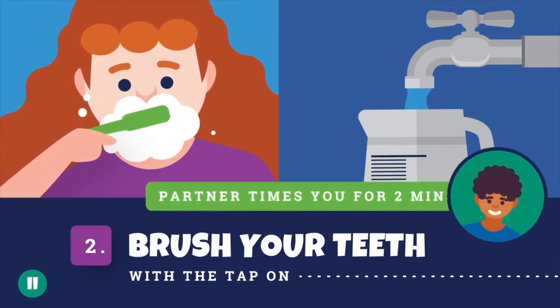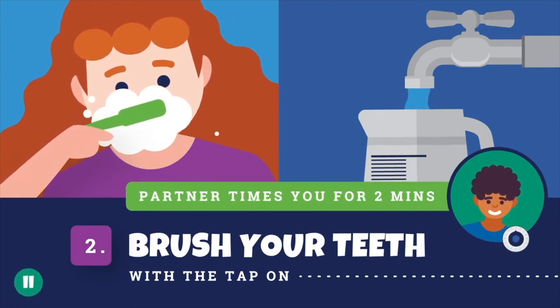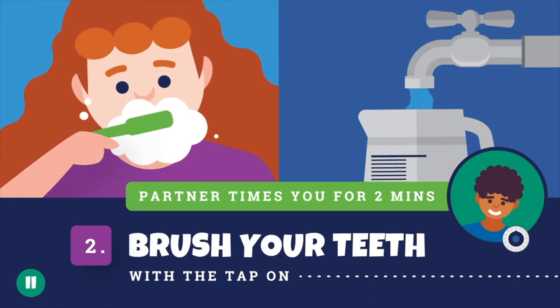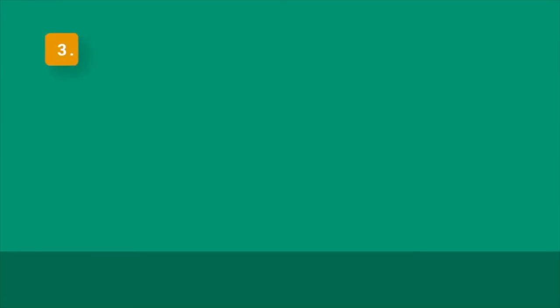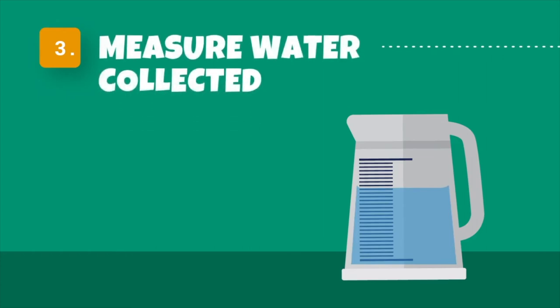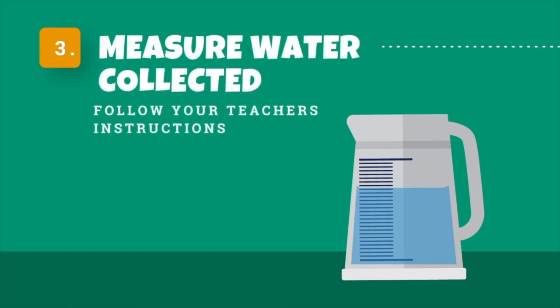Your partner will time you brushing for 2 minutes. If you don't have someone nearby and have a timer, you could do both parts yourself. Step 3 – Now measure how much water is in your measuring jug. Record this as per your teacher's instructions – maybe in your notebook or on the whiteboard.